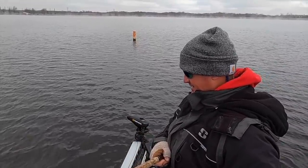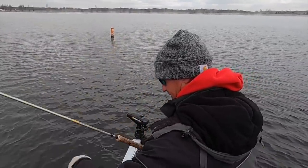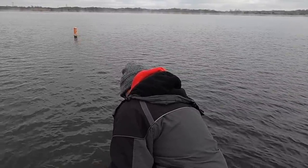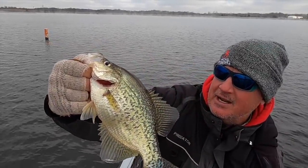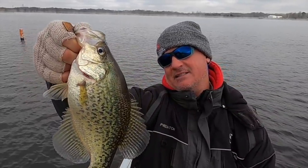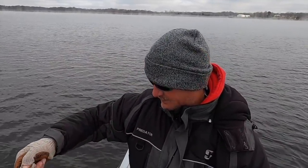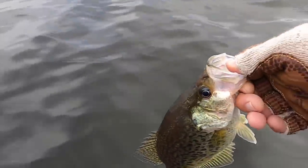Oh man, did he come hard on that! That's a good fish too — look at that baby. I'm just casting that Sniping Braid, flipping it — it's so smooth. That's a solid fish right there. That might be our picture fish for the thumbnail. Great fish — look how fat the belly is.